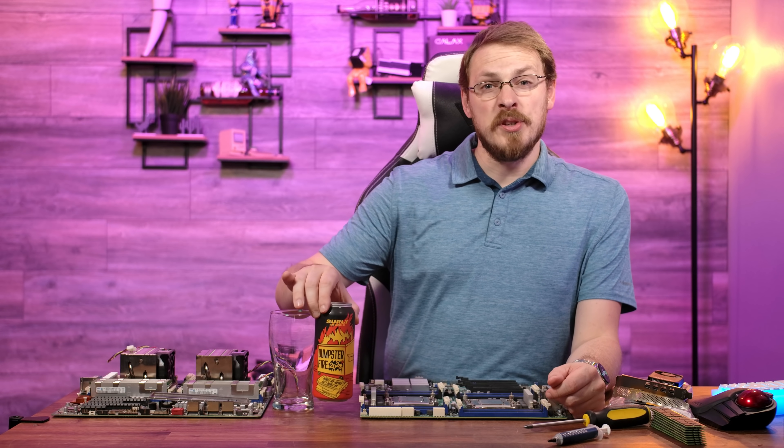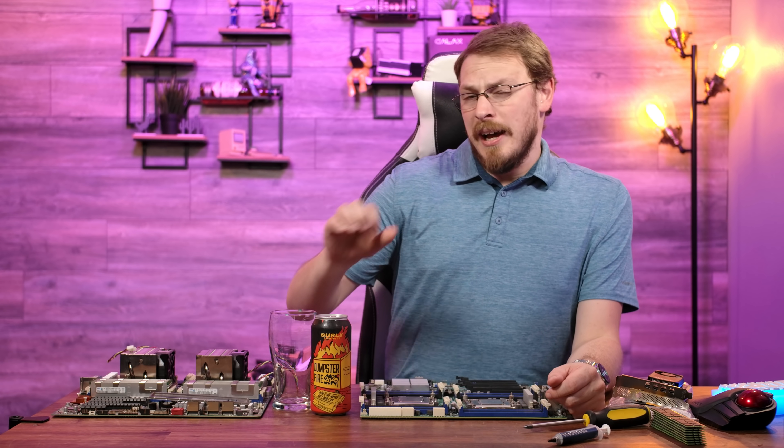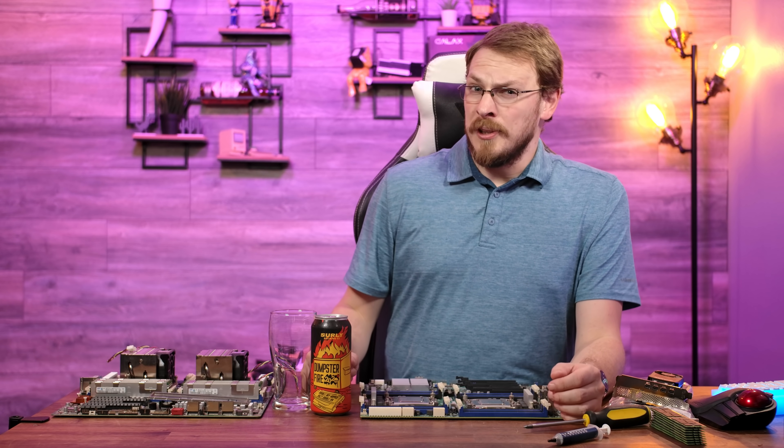From Surly Brewing Company, it is the Dumpster Fire 2020. I sure hope this doesn't end up being an annual release.